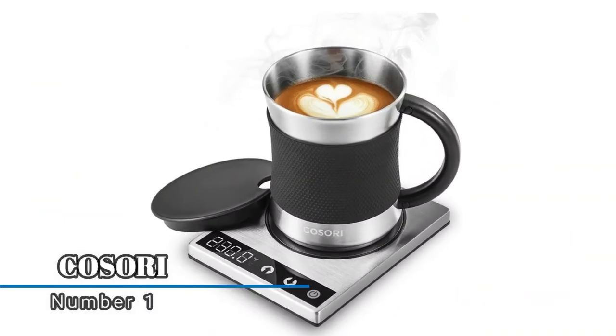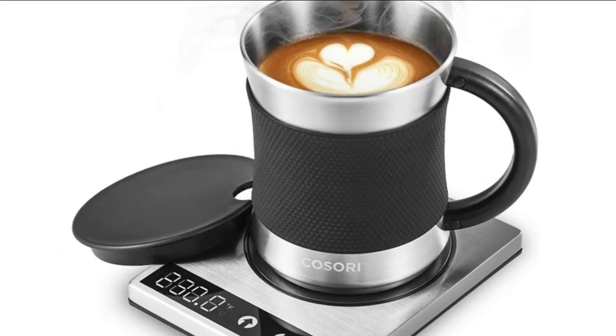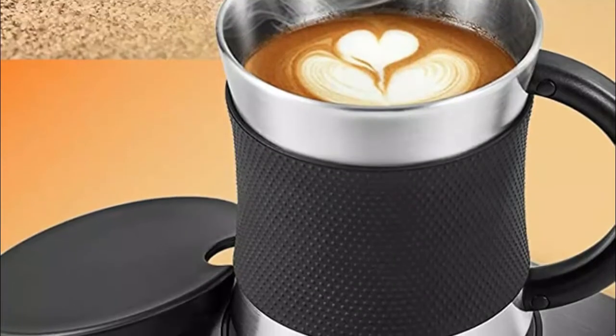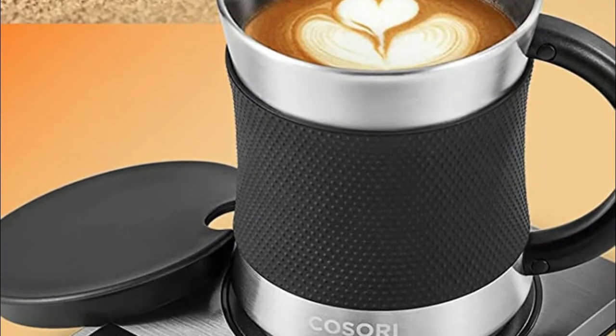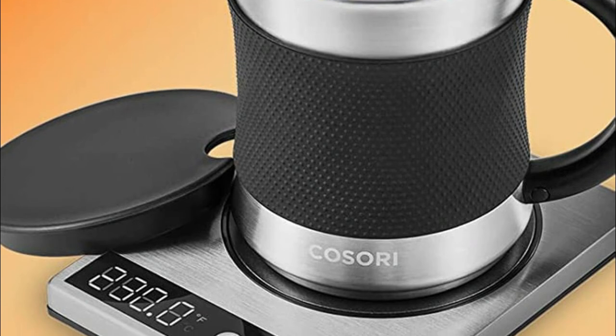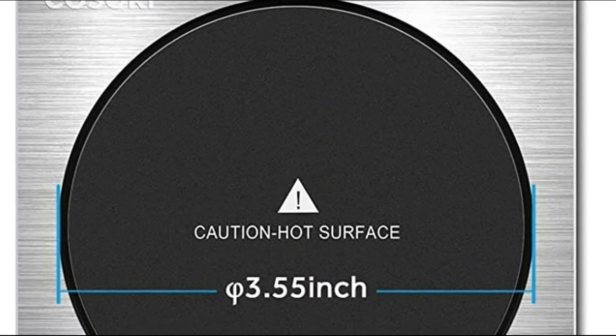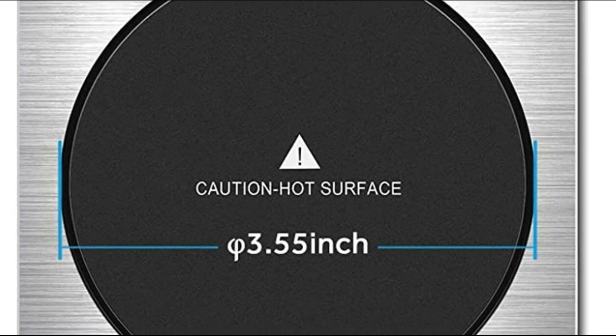Number one: Kazori. The stainless steel retains heat more effectively than other mugs, making it the perfect pairing for the coffee warmer. Equipped with a high-tech PTC film heating element, the spill-proof design avoids damage and makes cleaning a breeze. All temperature readings are accurate within one degree, and you can easily switch between Fahrenheit and Celsius.